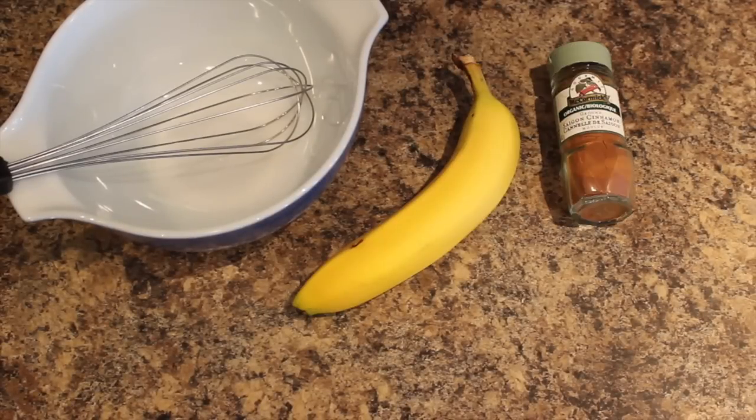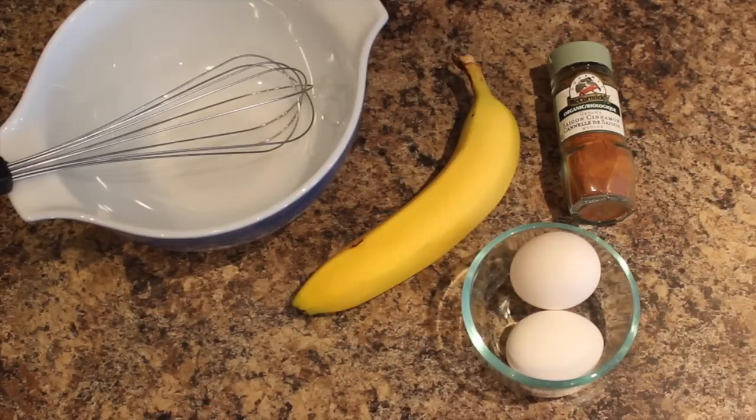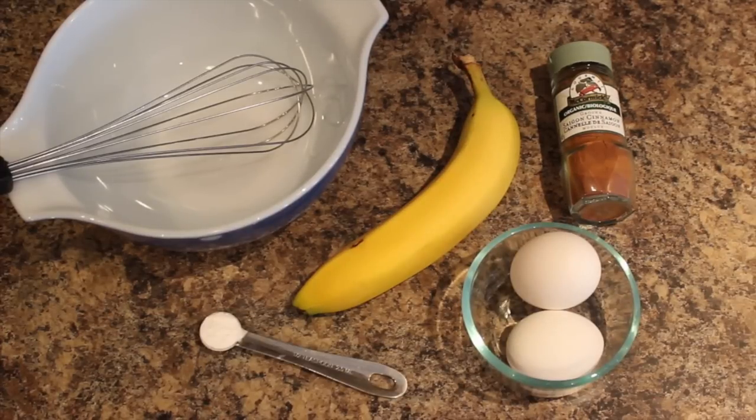First, you're going to need a bowl to mix everything up in, a whisk, one banana, a teaspoon of cinnamon, two eggs, and half a teaspoon of baking powder.